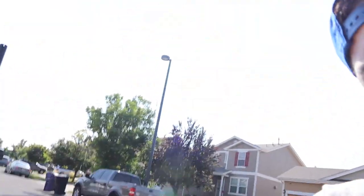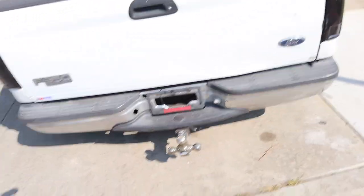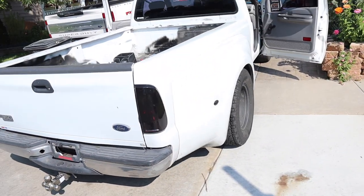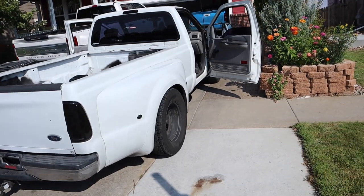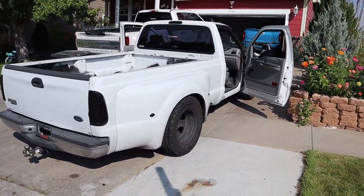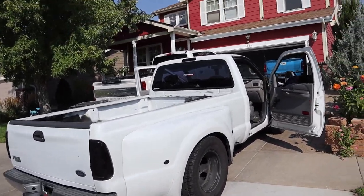Since we're going to be towing today for the first time, we need to get rid of this hitch right here. Because obviously the truck is a bit low — kind of low, not that low, a little bit. Look at this drop right here, guys. I don't even know what kind of drop this is.